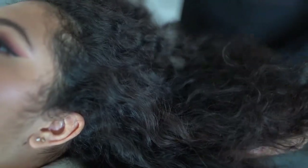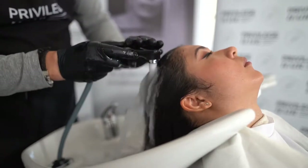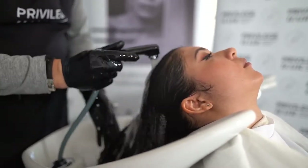Before you start applying the SmoothLiz service, it's important you carry out a hair diagnosis, taking into account its condition, thickness and length. This analysis will help you determine the amount of product to use and how you should work with the straighteners in each service.